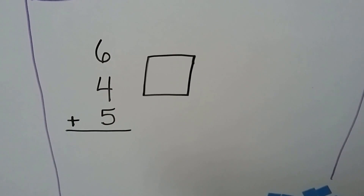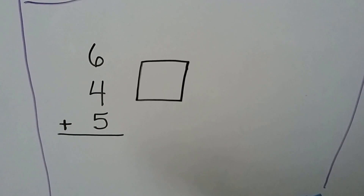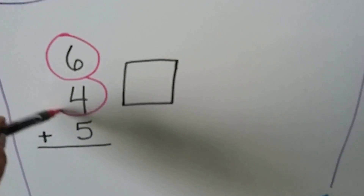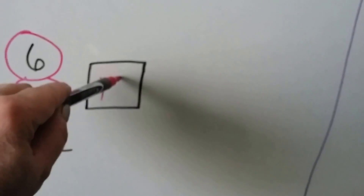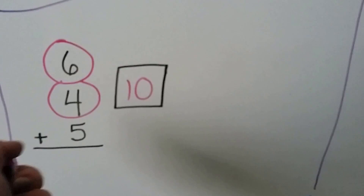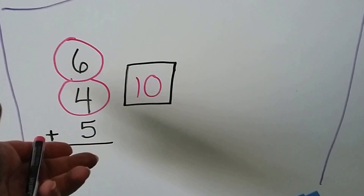6 plus 4 plus 5. We can add the 6 and the 4 together first because they make a 10. Now we can add the 5: 10, 11, 12, 13, 14, 15.